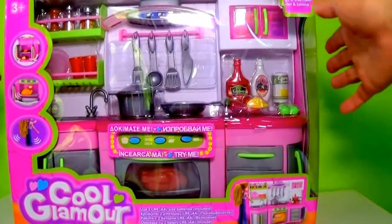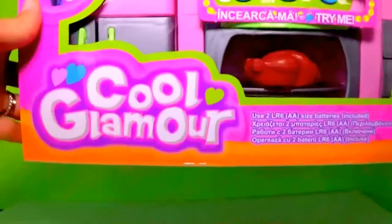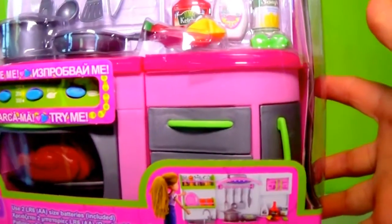Hello everybody! Are you ready for Playtime? Today we have a new cooking kitchen set called Glamour. Let's take a look.